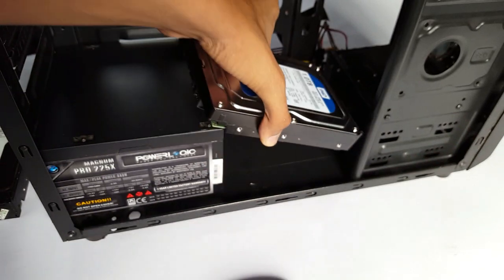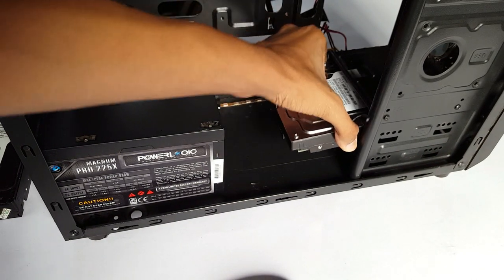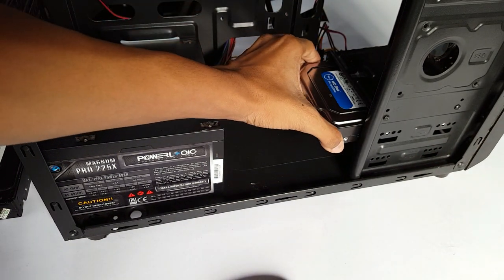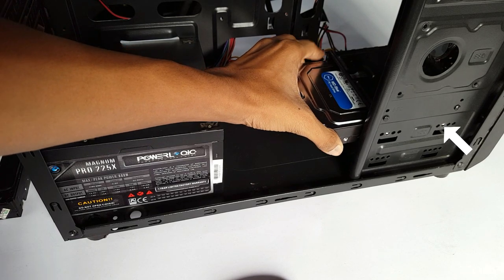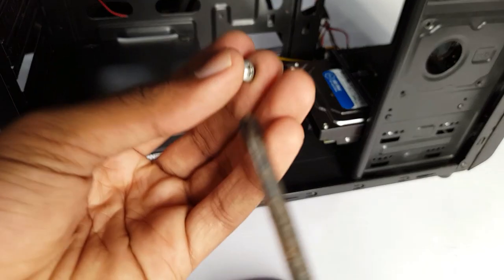Now I am going to install my new Western Digital Blue Hard Drive. Please make sure that the case holes align with the hard drive holes so that you can mount the screws.